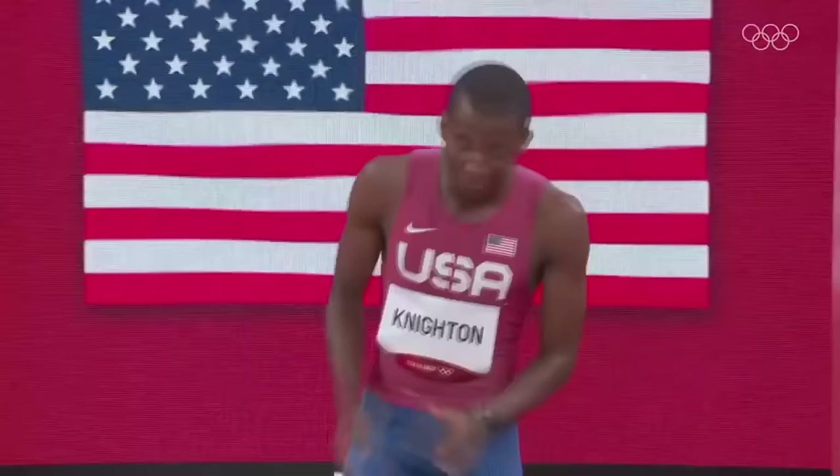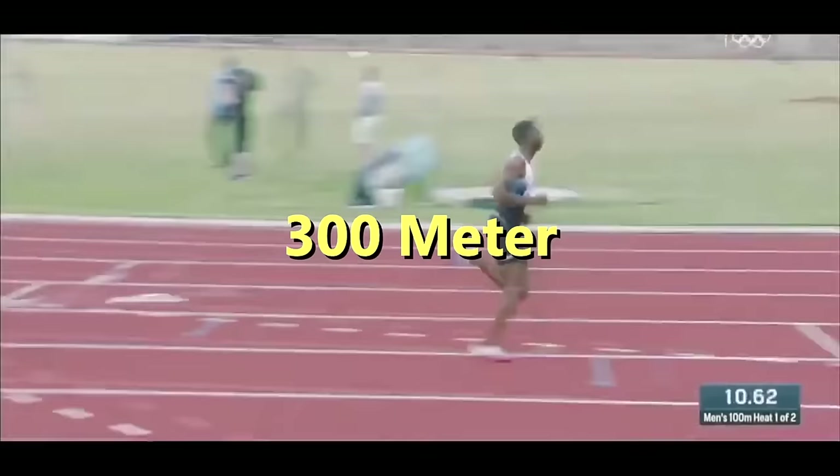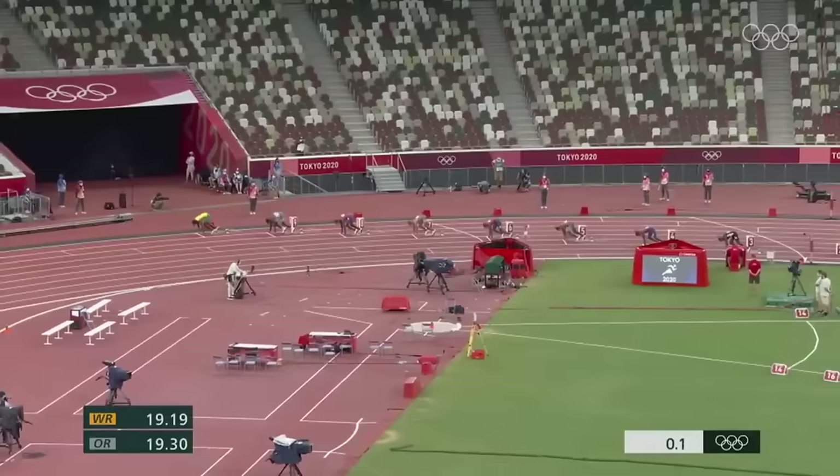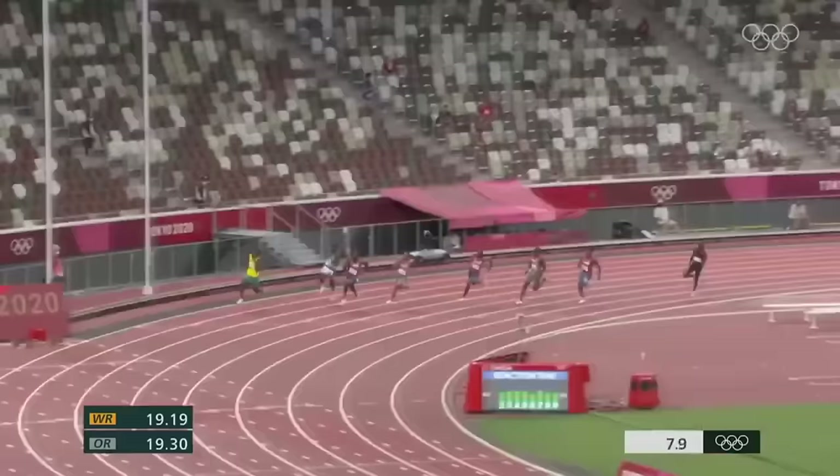Wednesday was probably a pure max velocity day — flying 20s and 40 yard sprints with high rest and short ground contact time, and vertical plyometrics like pogos and bounds. Then Friday, he for sure did a lot of speed endurance work, probably something like 300 meter max effort sprints with 6 to 8 minutes rest until he literally couldn't do another one. He probably saw a lot of gains from this because his lactic threshold was so strong he could do multiple sets, whereas most people would be done after the second or third 300 meter.